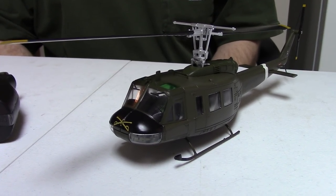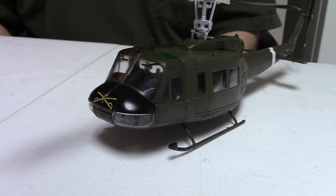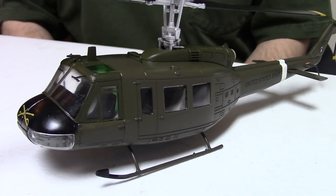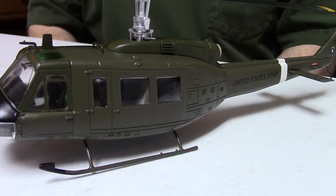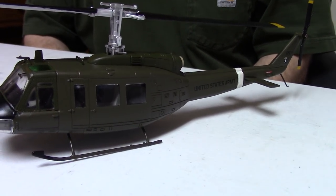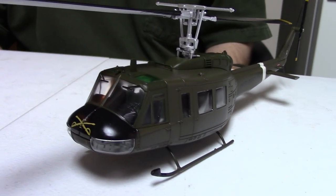Hi, Misha here, and this is our second episode or whatever you like to call it, where I show off a die-cast model and a firearm that would have been issued to the pilot or crew member of the real-world aircraft.